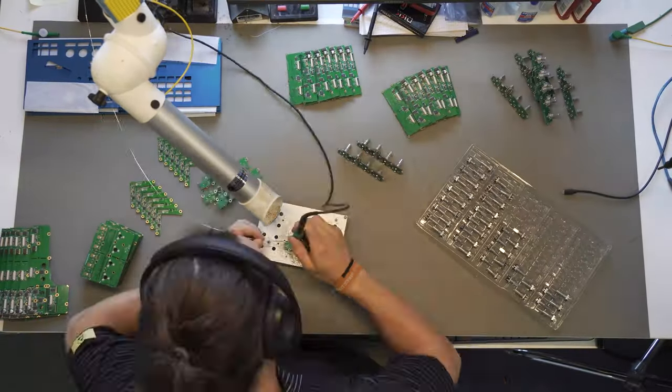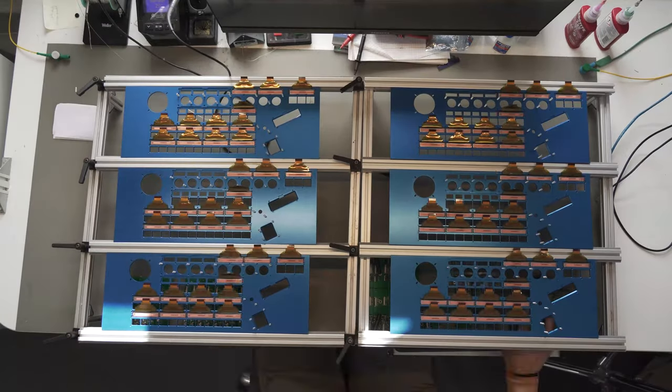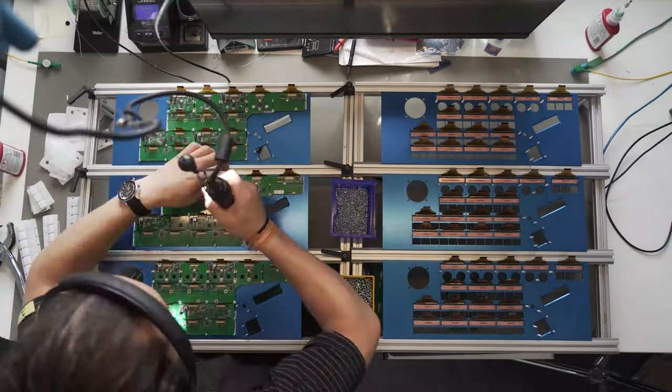Most importantly, our controllers are actually produced and assembled right here behind me. The electronics boards are assembled in another factory just 10 minutes away from here.